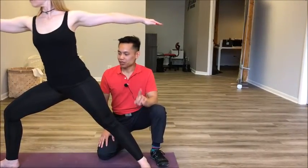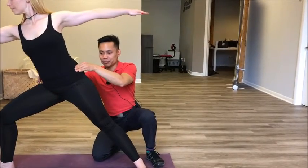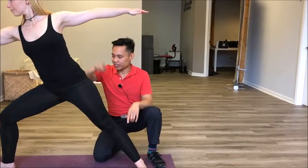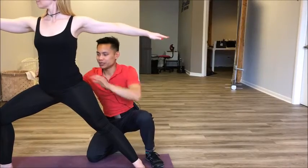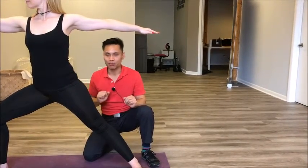A common misalignment you'll see in Warrior II is if you're leaning forward and you hike up that back hip — I call this the sassy hip. What we have going on is a weakness in the glute med here. So we want that spine perpendicular to the ground with an abduction of that back hip to get the glute med firing.